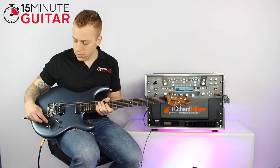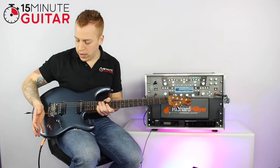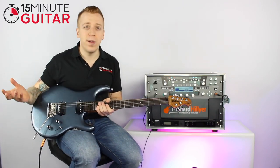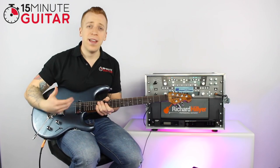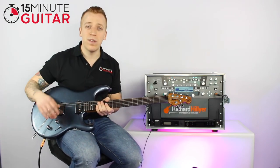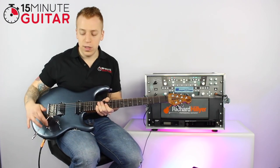Down here, this one's the tone control. It will affect how much bass or treble you've got in your signal. Basically, the more you turn it off, the more woolly or bassy sound you're going to get, and the more you have it on, the more high-end or sharper sound you're going to get. So that's the tone control — it's handy to have.